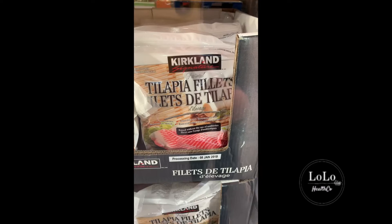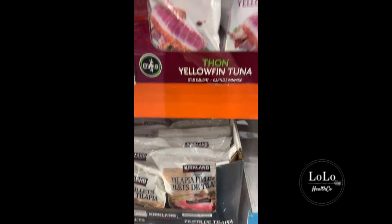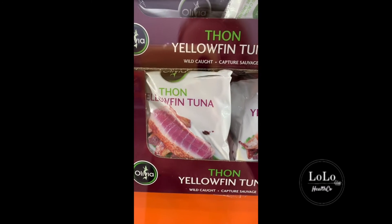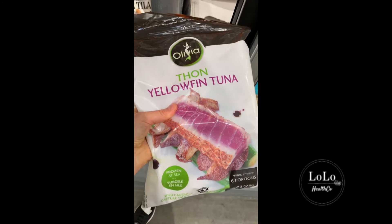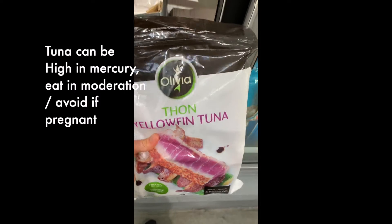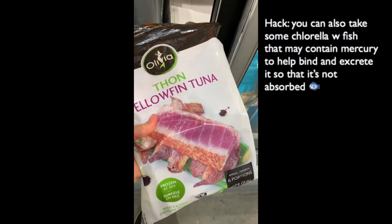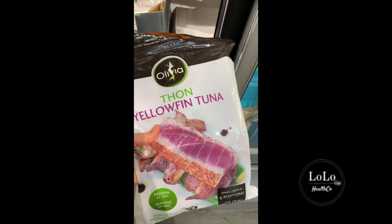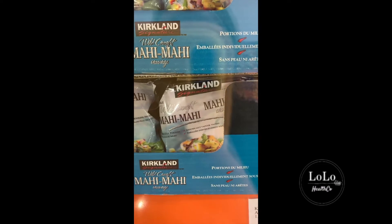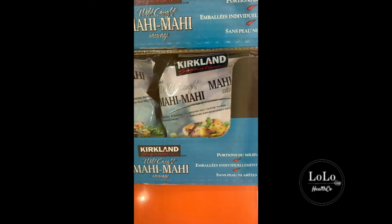Kirkland farmed tilapia — again, anything farmed you're going to want to stay away from. Yellowfin tuna — let's see where that's from. It doesn't say where it's from, but it is wild-caught which is good. However, if it's come from somewhere in Asia, tuna really collects heavy metals. I would say that's a yellow light — caution. Wild-caught Mahi-Mahi — I like that fish, $24. It's wild-caught which is good but it doesn't say where it's caught from either, so that's probably a yellow light too.